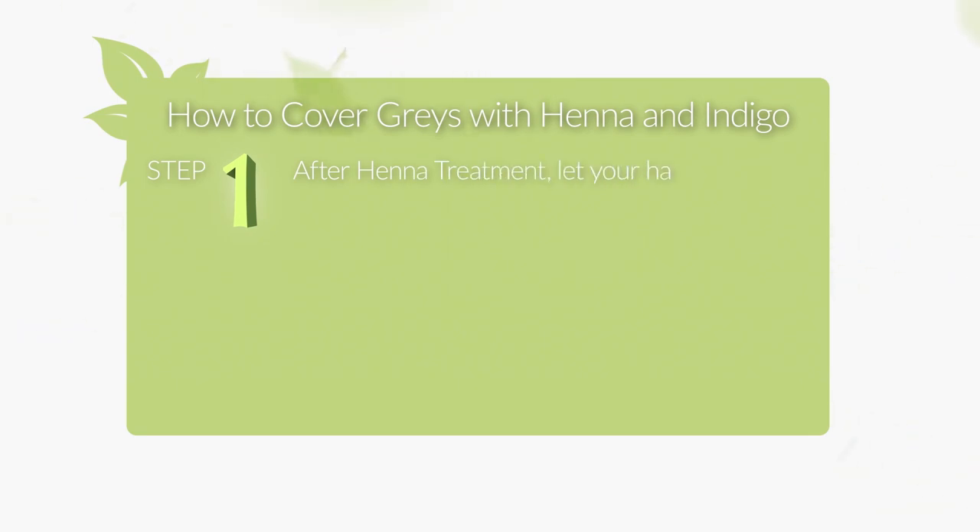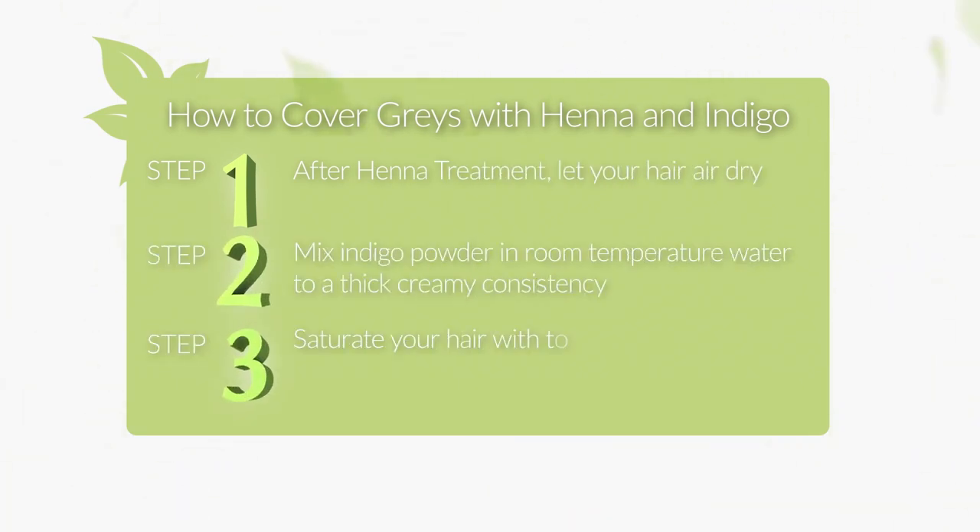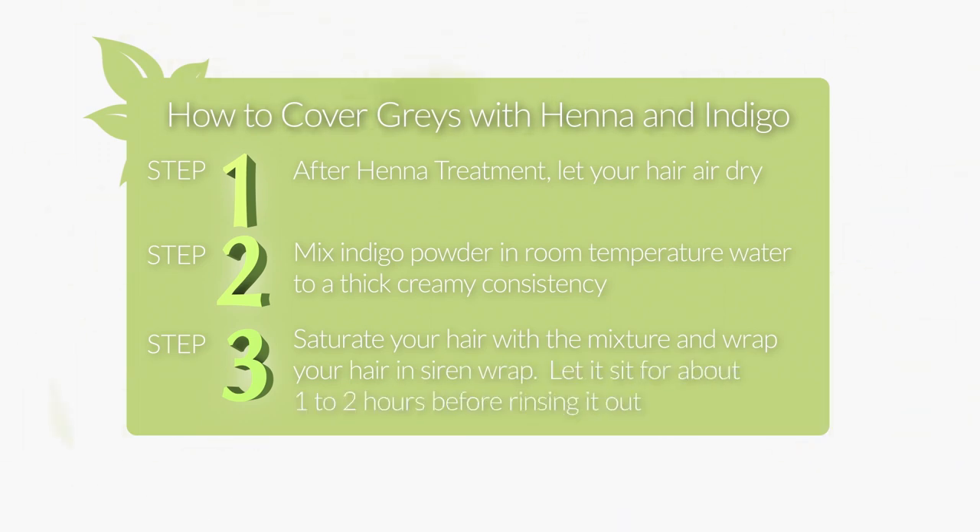Using indigo after henna is a great natural alternative for covering grays. Unlike henna, indigo works best with just water — it doesn't have to sit and can be used right away. It's best not to have the two powders in the same mixture. Using them separately or stacking them will yield darker results.